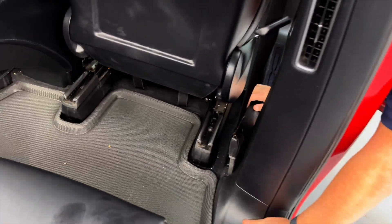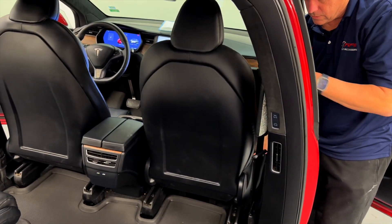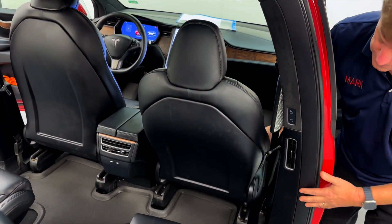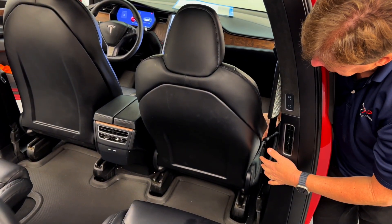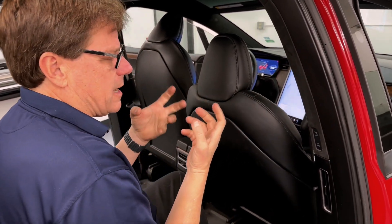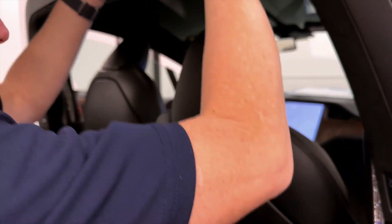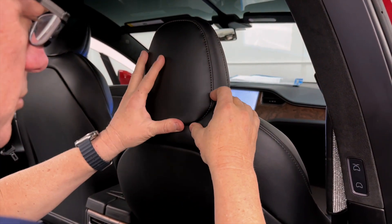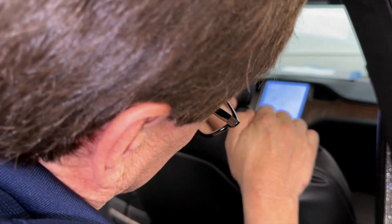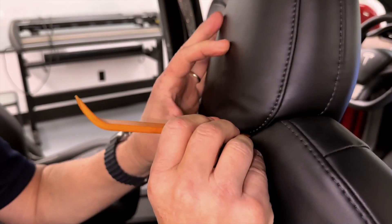The next step is to lower the seat all the way down and tilt it back. We're going to release the headrest mounts that run up and down here, and then show you how it comes off super easy. This is the only step that takes a little bit of pressure and time — if you have a friend, it helps to lift the headrest up. When these seats are assembled, the last thing that goes in is the headrest. We're going to pry between the headrest and the seat to get access to where we're going to release it. You could use a little pry tool to get started.